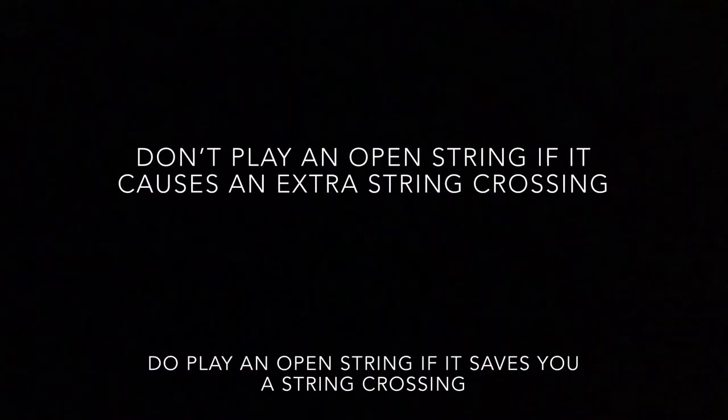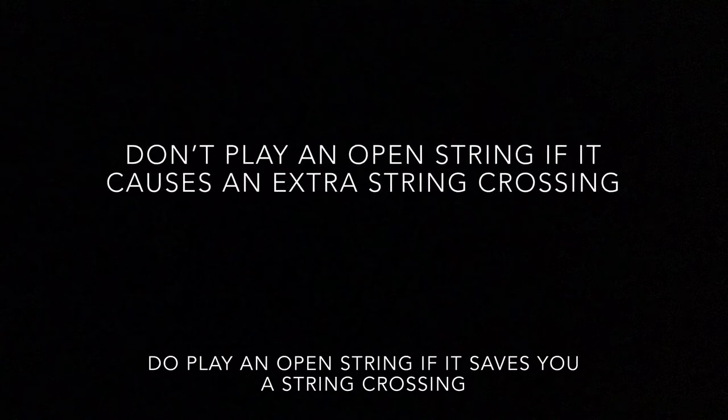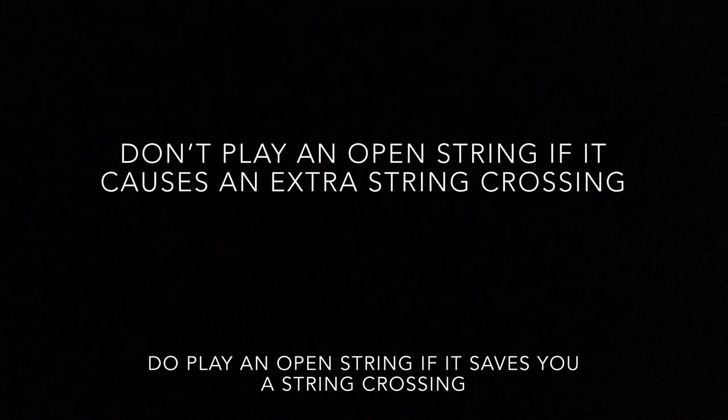Hi, I'm Chris West. In this video I'm going to tell you my open string rule. It's very simple — just an easy way of deciding whether it's a good idea or not to use an open string when you're playing the double bass. Here's the rule: don't play an open string if it causes an extra string crossing. Do play an open string if it saves you a string crossing.